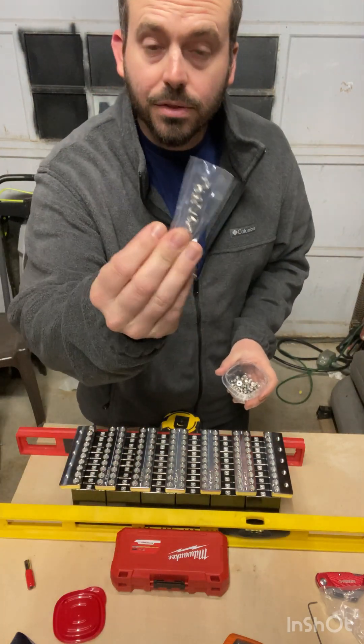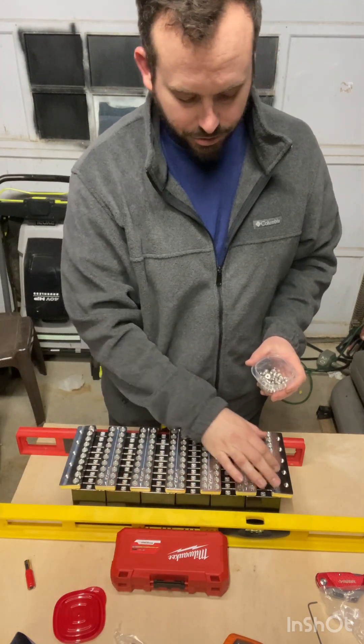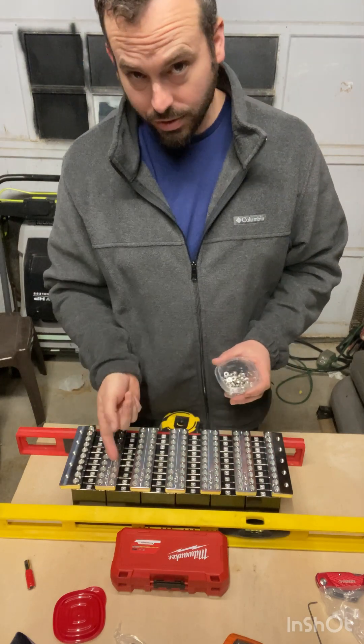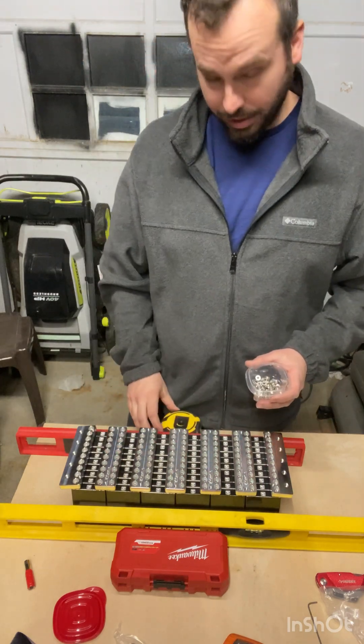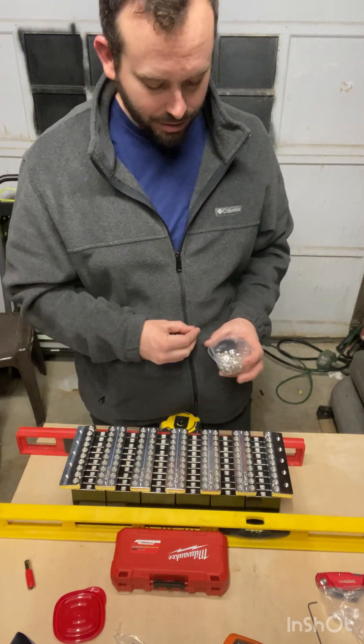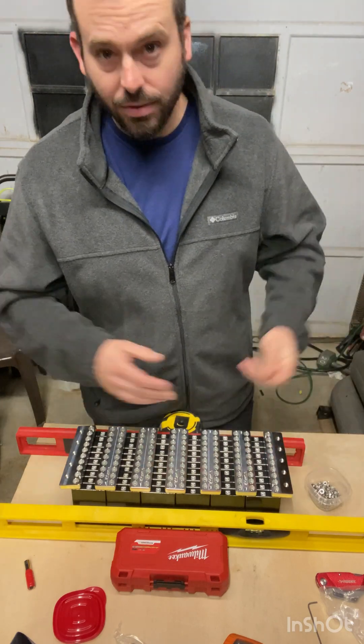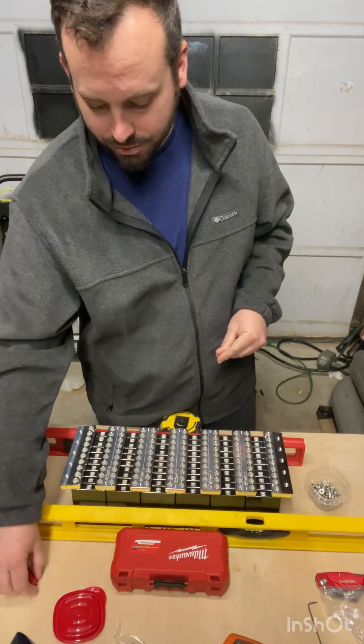It also comes with little screws — there are places on here that are drilled and tapped for those screws. You can put a ring terminal on your balancer there. I'm not going to do the balancer tonight — I'll do that later. I've already done a video on it; I did a video on building the 43.5 amp hour bank.